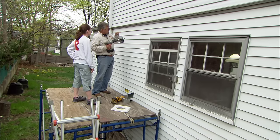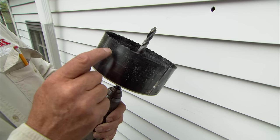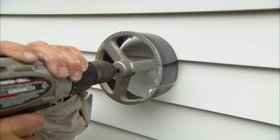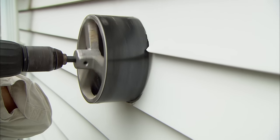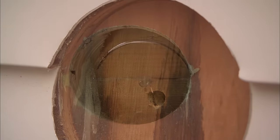We're going to use our six-inch saw and drill in through the wall. Because this hole saw can be very aggressive, run it in reverse so it won't catch on the aluminum siding and tear it. Once through the aluminum, change the direction of the drill and drill through the sheathing.